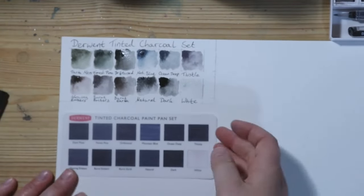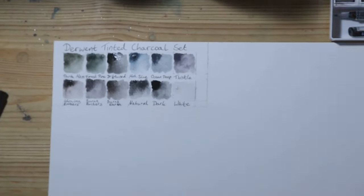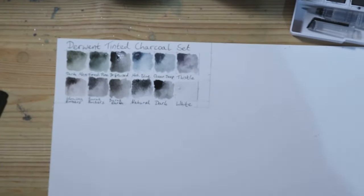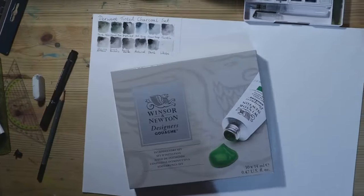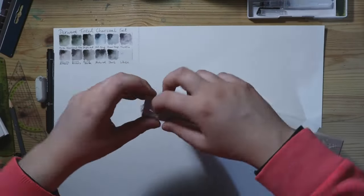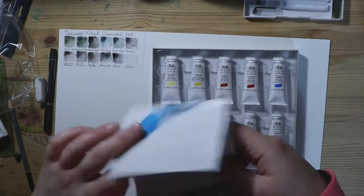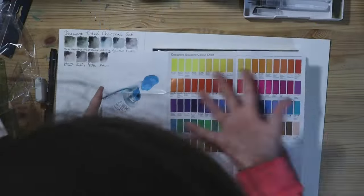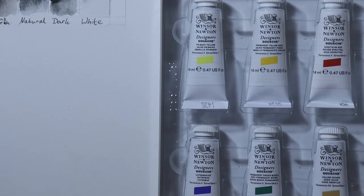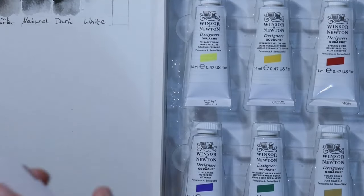Another thing I noticed while swatching was that the colours in the palette dried extremely quickly. After I wet each colour and lifted off the brush and went to my swatch card, the colour in the pans just completely dried immediately — the paint doesn't stay activated for a long time like with other paints I've used. I would seriously like to know what is in these paints, at the very least the pigments, but on the package there is no information on pigments.